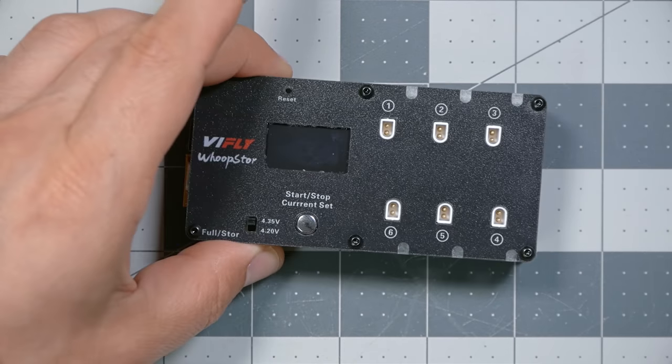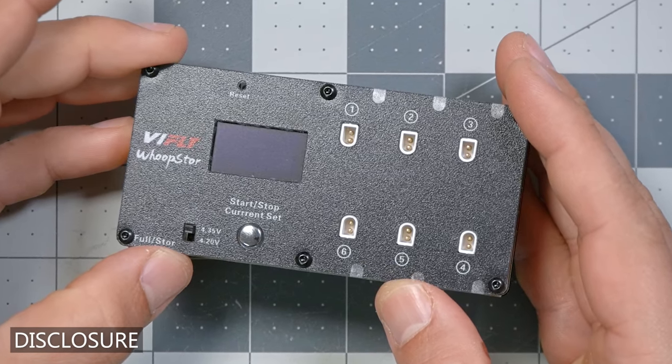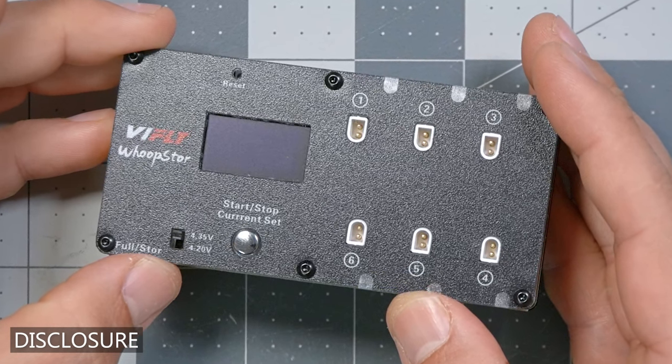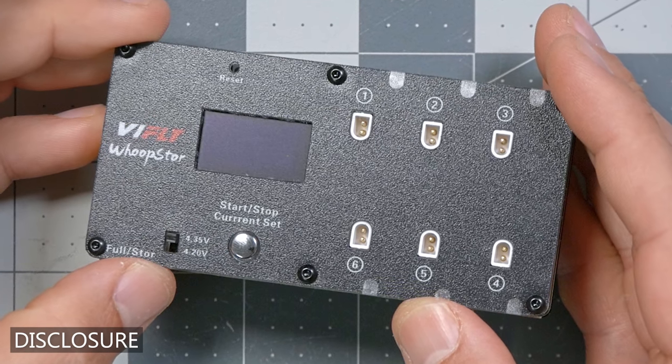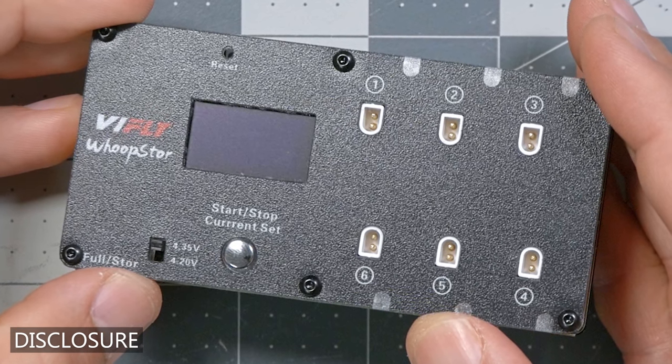And this charger has a feature that will prevent that. I'm Joshua Bardwell, and you're going to learn something today. The VFly Whoop Store in this video was sent to me by VFly for the purposes of this review. I did not purchase it with my own money, and I have not received any cash or any other form of compensation. No one had any pre-approval or conditions on the contents of this video before it was released.